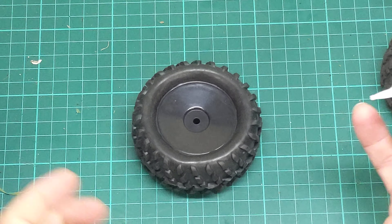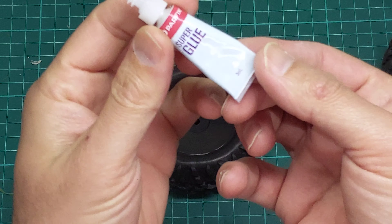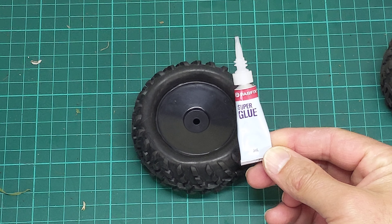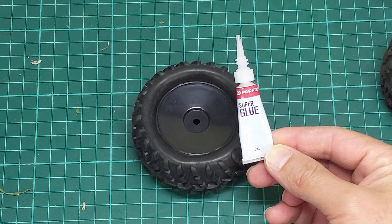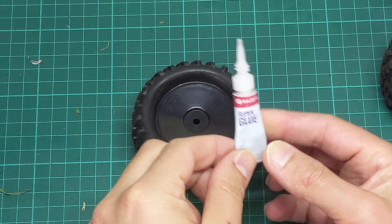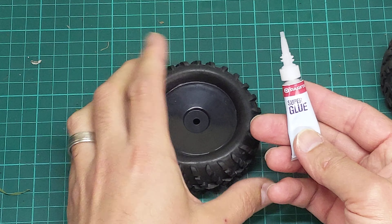So I thought I'd show you how I superglue my tyres. I just use the cheapest superglue I can find — for example this stuff here, I think it was $2 for a pack of 8 at my local supermarket or hardware store. The viscosity is really low and it spreads really easily.